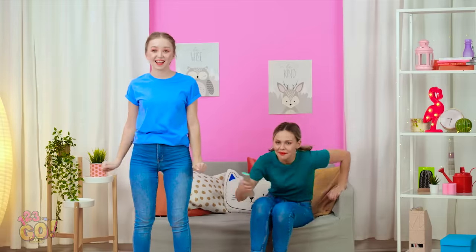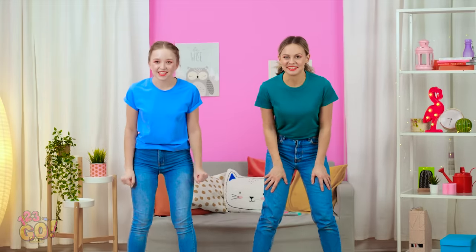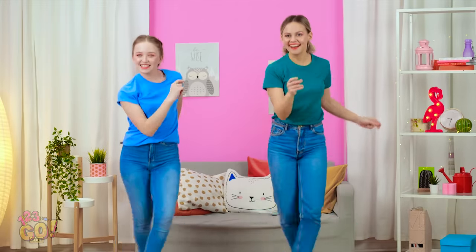C'mon, let's do round two! Okay, let's do this! Our blood is pumping and we're ready to go! Look at those smiles! Sure feels good not to get smacked in the face as you dance, right, Lily? We nailed it!